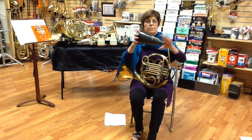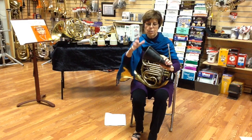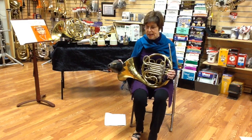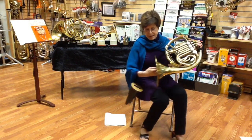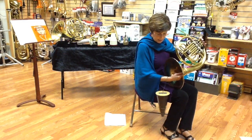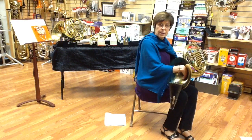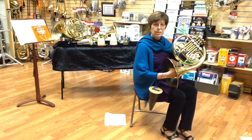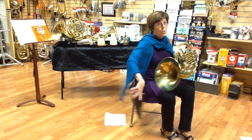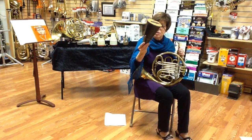This particular mute comes with a string, which makes it very easy to have it hanging on my wrist with my hand in the bell, and reach down and get it. You want a string that's not so long that you can't reach it, but not so short that it bumps against the bell as you play. This won't avoid all mute drops, but it can help if there's a string on the mute.